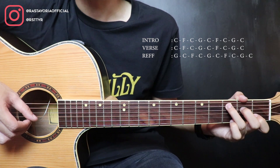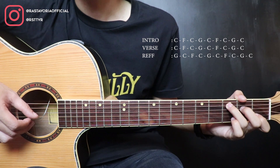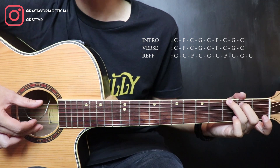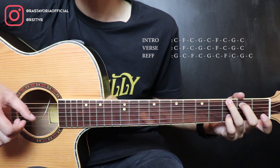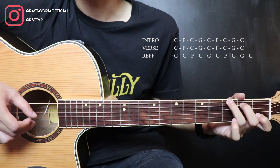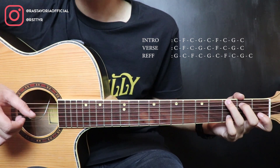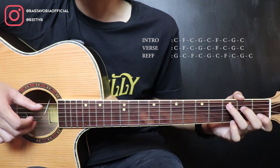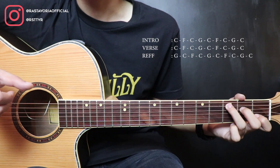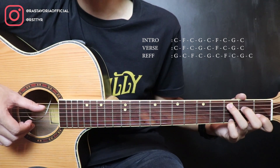Here at the end it's a bit different. Pick strings 5 and 3 together, then string 2, then move to G. In this G, first pick strings 6 and 1 together. Then the pinky plays string 2 fret 3, string 2 fret 1, string 2 open. Then move to C. C — strings 5 and 2 together, strings 4, 3, 2, then strings 5 and 2 together. Okay, that's the intro. Let's play it slowly — you can follow along. 1, 2, 3.